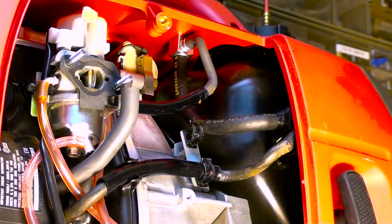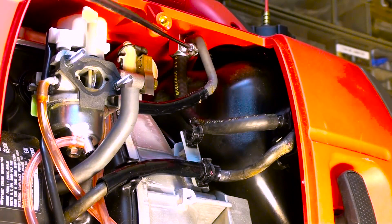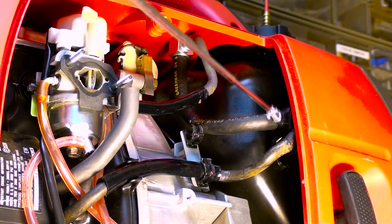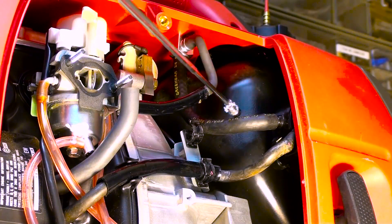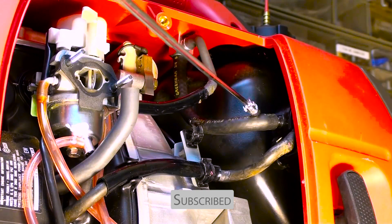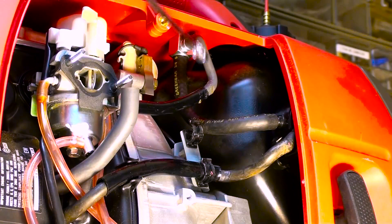This is part two of the Honda EU 2000i generator fuel problems. What I've done now is I've installed a petcock, which you can see the bottom of it right up here. This was the existing fuel line that was actually routed over and connected to the fuel pump. All I did was take about seven inches of a quarter inch fuel hose and ran it up to the petcock, and then just took the existing hose and attached it to the other end.